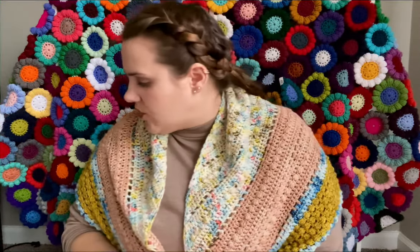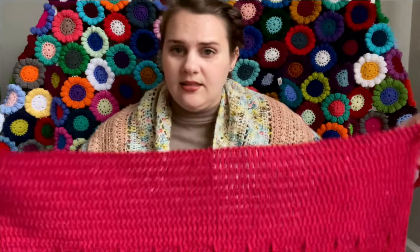I've got two major WIPs that I'm working on this week, and then we're about to go on a road trip. I'm going to show you the projects I'm planning on taking with me. I'll start with a pattern test I'm currently working on called the Anthea Jumper from Hollywood Word Designs.